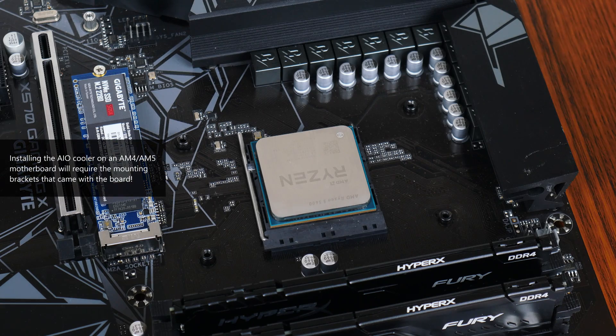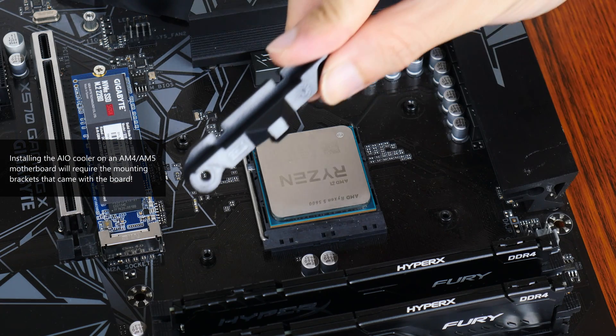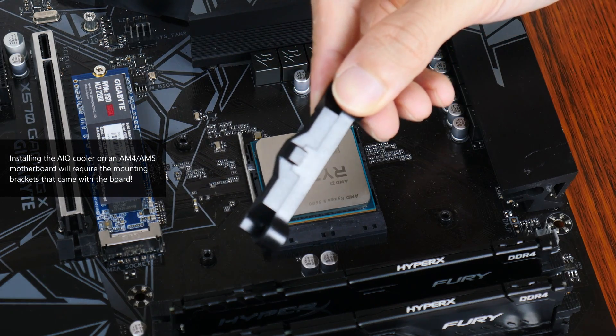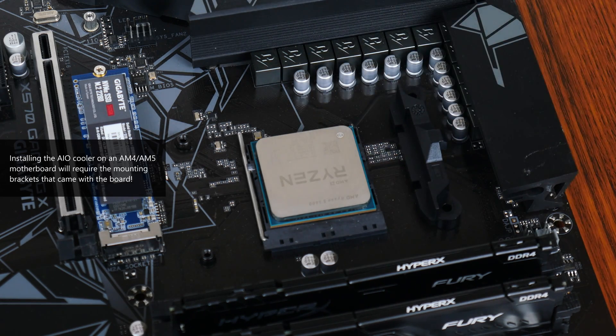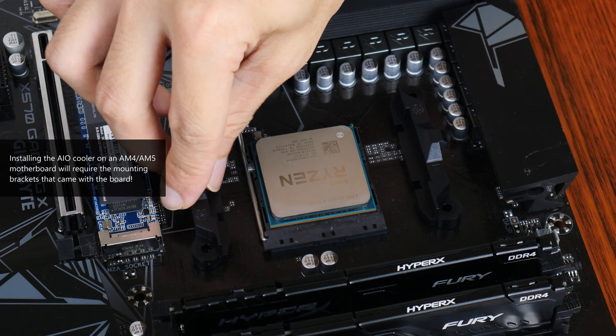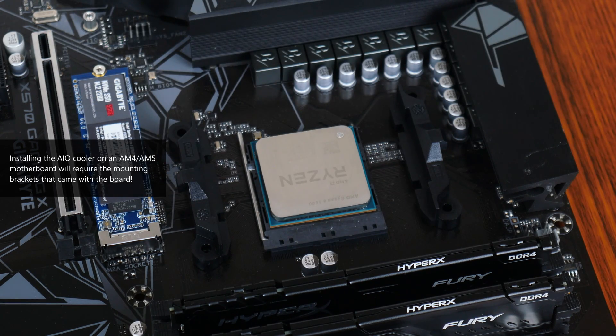On a side note, if you're going to be installing this AIO on an AM4 or AM5 motherboard, you'll need to use the mounting brackets that come supplied with the motherboard, as shown on screen. These usually come pre-attached when you purchase the motherboard new. The ML240L V2 ARGB does not come with that bracket.